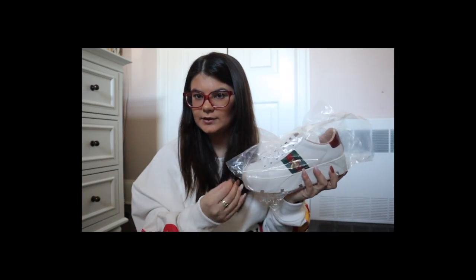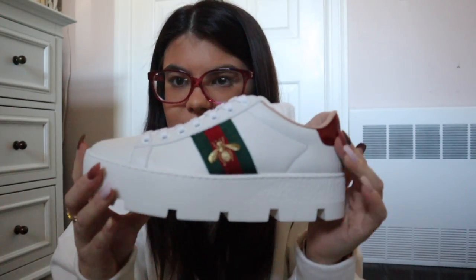I didn't even bother to open these — I just looked at the sticker to see what shoe they were and thought I would wait to film an unboxing for you guys. This is what it looks like when you open the box. Oh my gosh. These are literally... are you kidding me right now? My first impression of the sneaker is I'm actually obsessed with them.